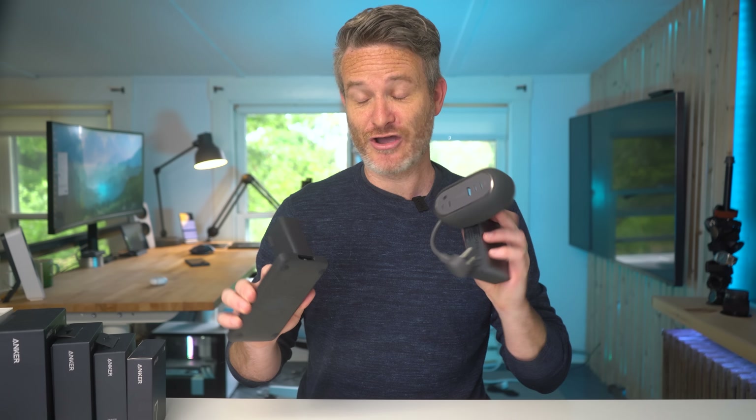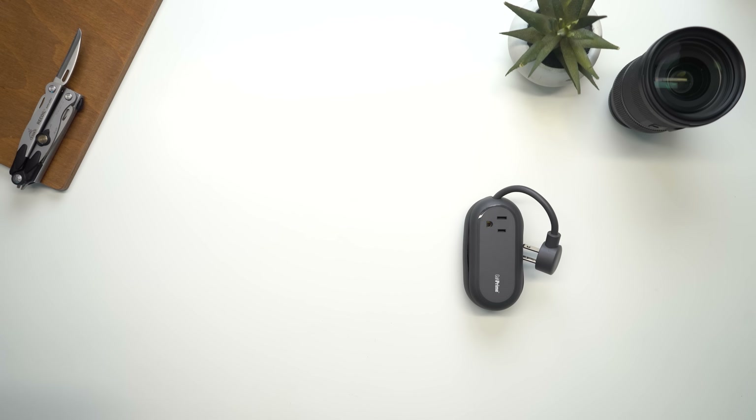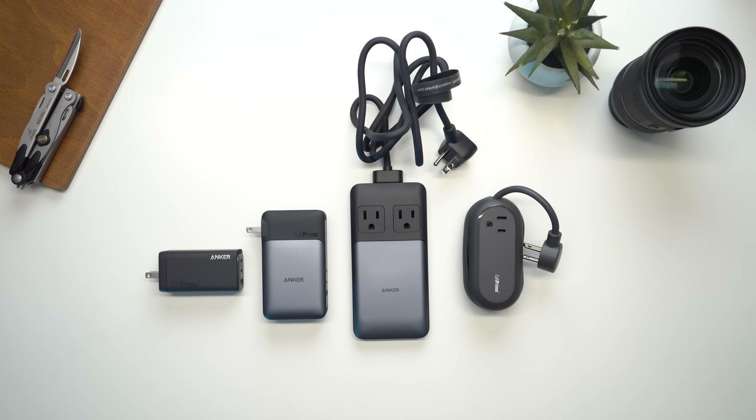Anker's new GAN Prime chargers are pretty impressive. If you're looking for a solution to declutter your tangled mess of wires at home, or something more compact and portable on the go with better and faster charging, they definitely have something for everybody. Personally, I'm looking forward to using the Anker 733 charger and power bank on my next trip so I don't have to pack a separate charger and battery backup. If you have any questions about any of the chargers covered today, drop them in the comments below, and for more details be sure to check out the link in the video description.